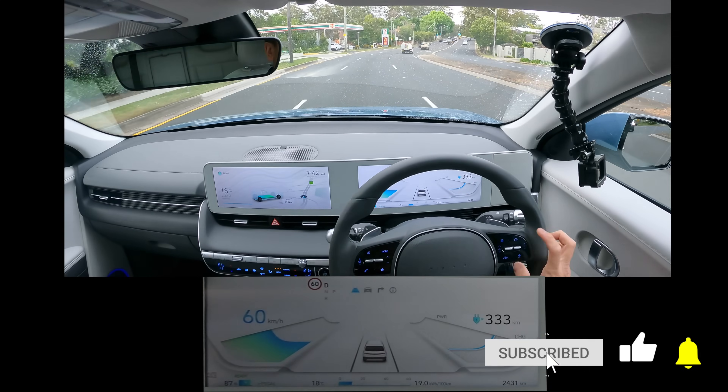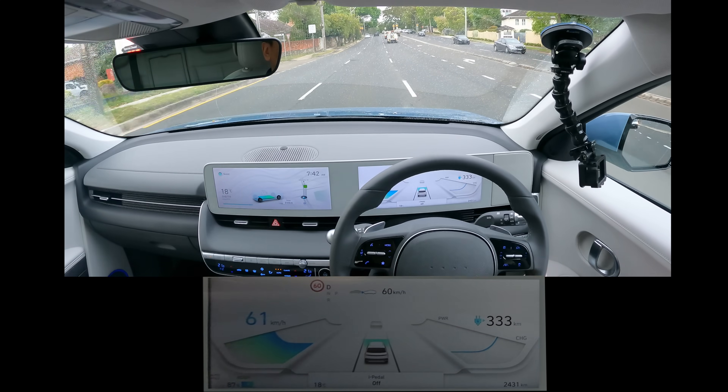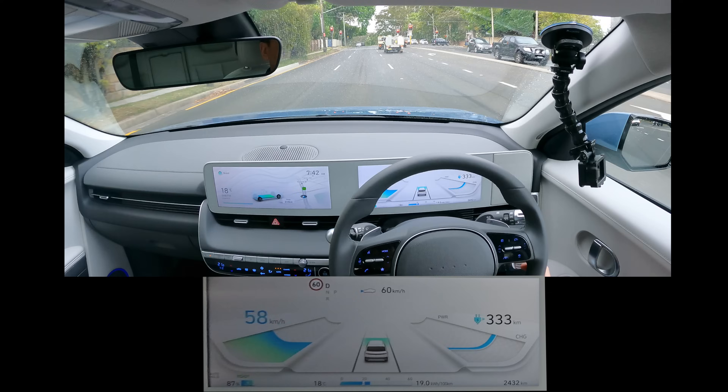You can activate cruise control with this button here. When you do activate cruise control, the i-Pedal goes off — of course, it's not going to stop for a red light, so I've got to properly turn it off or just press the brake, and that goes back to i-Pedal.